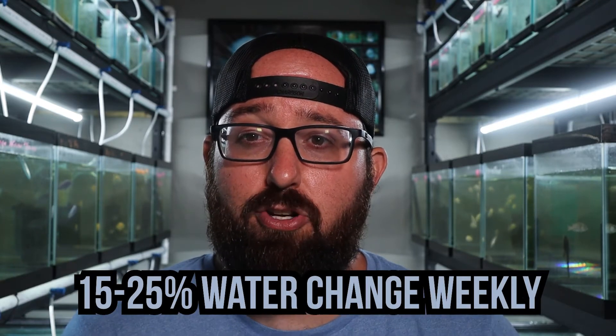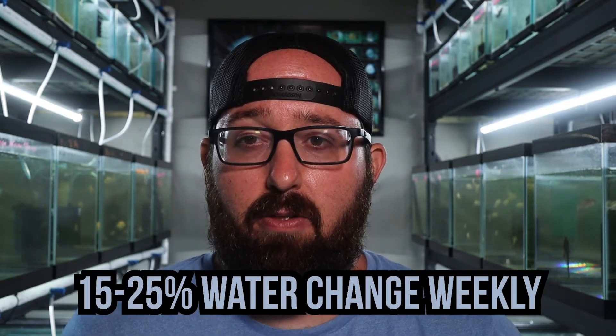Here at the store we like to tell you to do at least a 15 to 25% water change weekly. I know that might seem like a lot, but it's definitely going to be a lot dependent on how many fish you have and how busy your tank is. If you have a lot of fish, which increases your bioload, you're going to have to do the bigger water change.